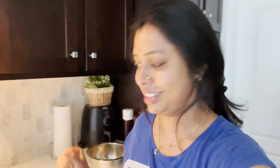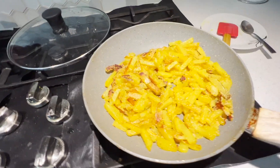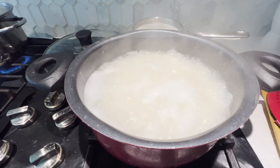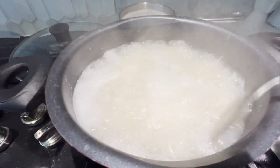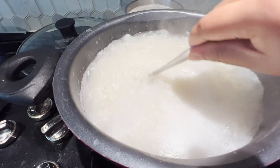The food is done. Let's put the food on a tissue so there is no extra oil. We are almost done — we are going to eat the food now. Everything is ready.